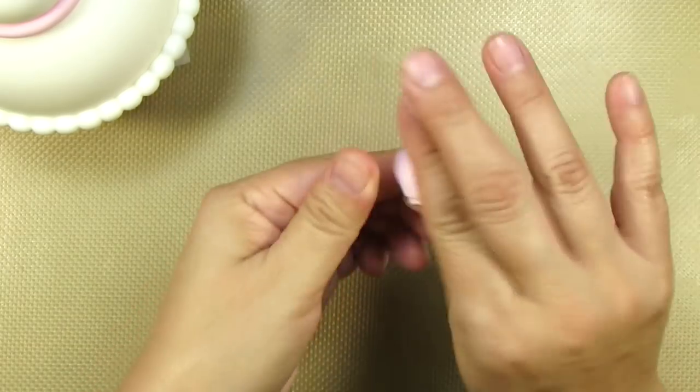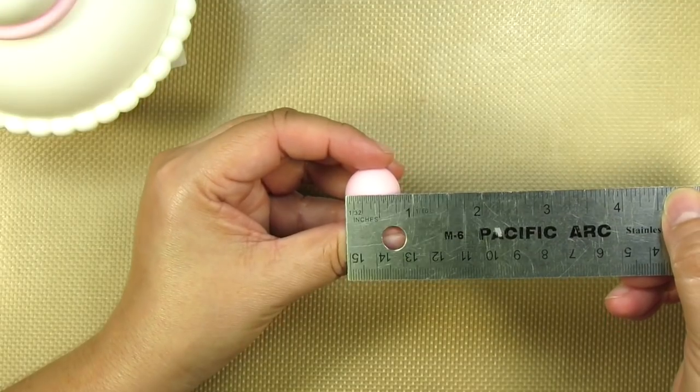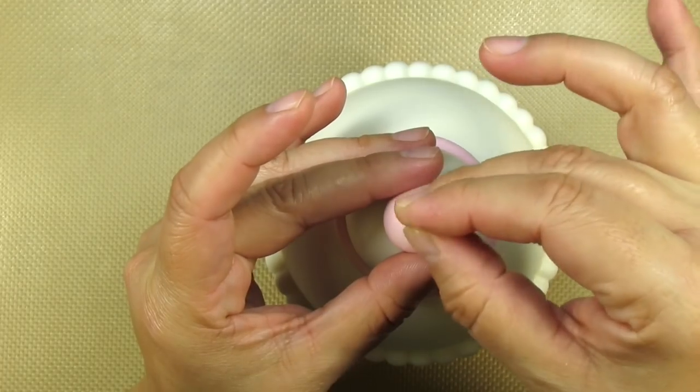For the top of the lid, I'm going to roll out a pastel pink ball that's about three-quarter of an inch in width and then I'm going to pierce it with a toothpick. Add glue and then center it on top and push the toothpick almost all the way in.